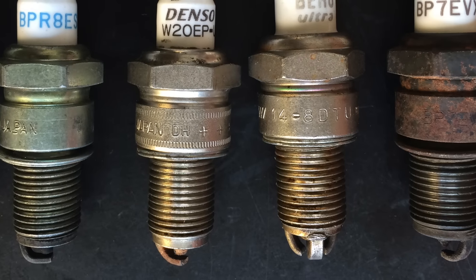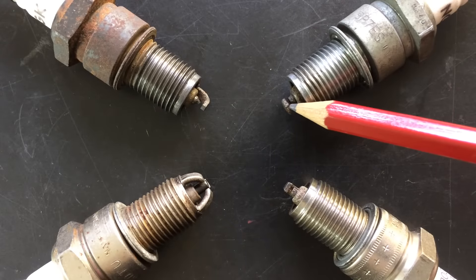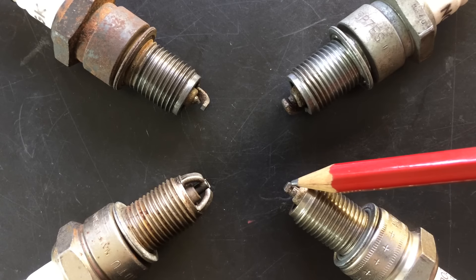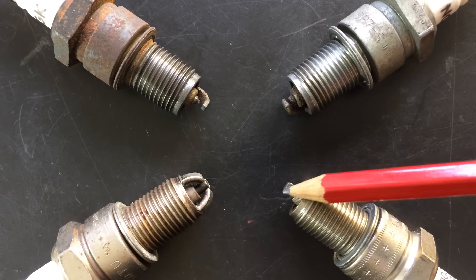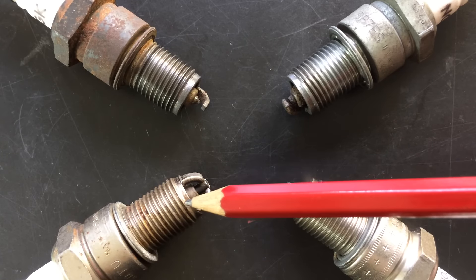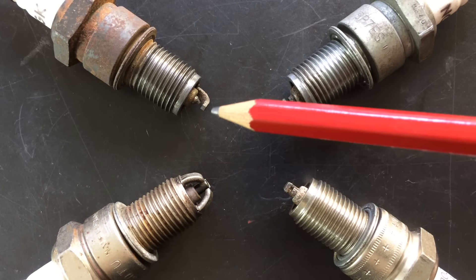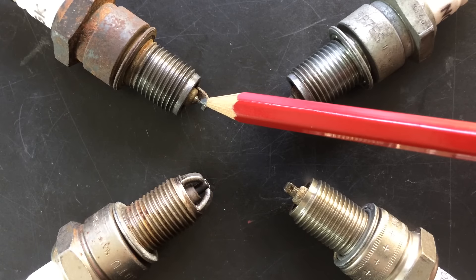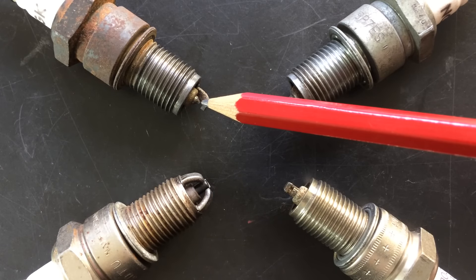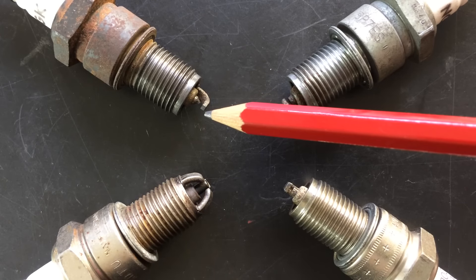Almost all spark plug producers have some sort of technology to improve the spark. This one is a standard one you can get from every company. This one has a U-shaped ground electrode that should improve the spark. This one has three ground electrodes that will make the spark plug live longer and the spark should also form easily. This one has a precious metal center electrode.